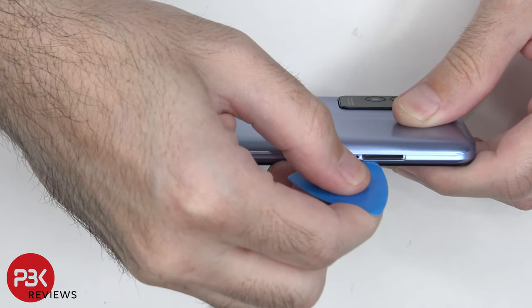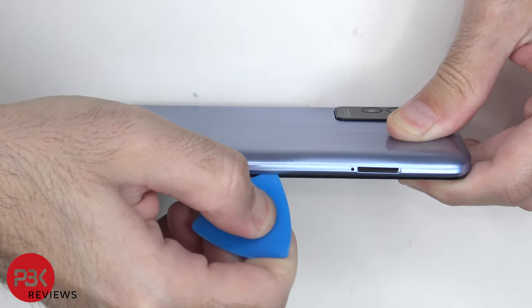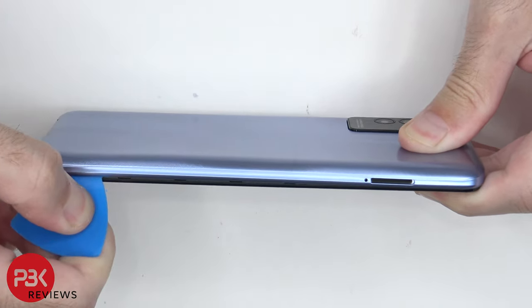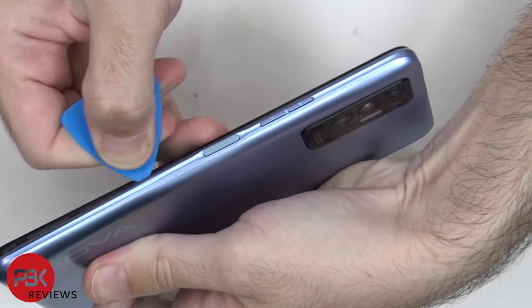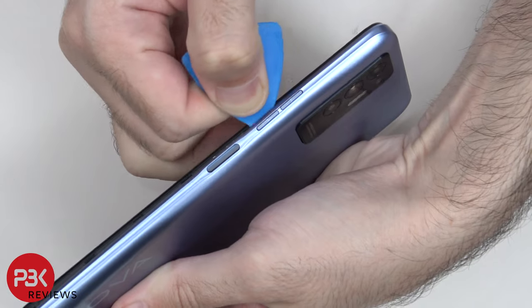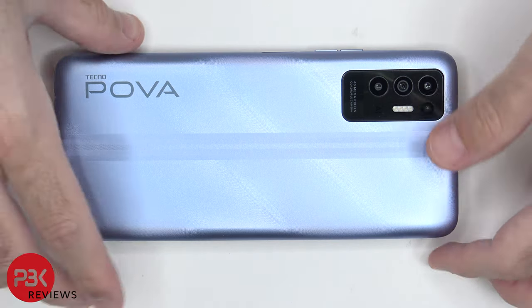Next, we need to place a pry tool in between the back housing and the frame of the screen and run it along the edges and pop the catches off. There's some adhesive around the camera cover over here, so you're going to have to gently pry it off.